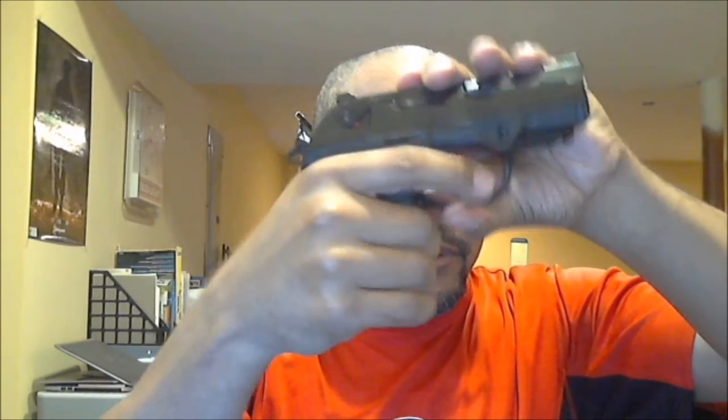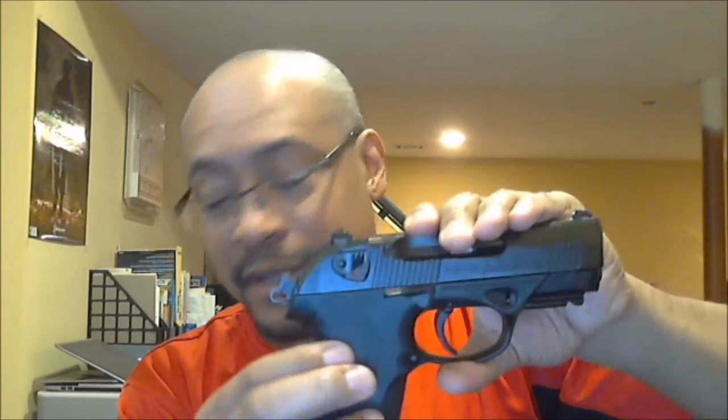The grip texture is good. I swapped to the large backstrap and it feels better, but I may go back to the medium. Going between the two guns, the Beretta does feel slicker, though that might not be a fair comparison since its grip is longer — more to grab. So they're kind of hard to directly compare.